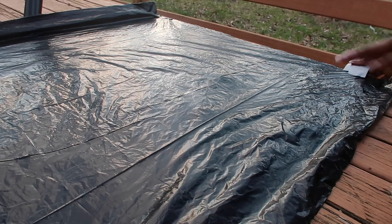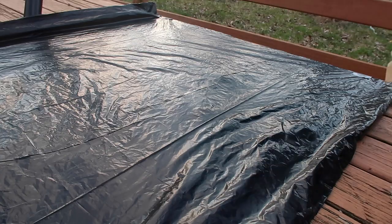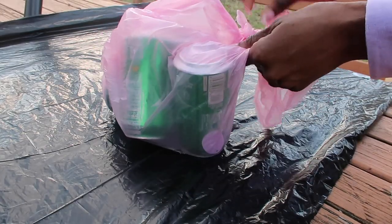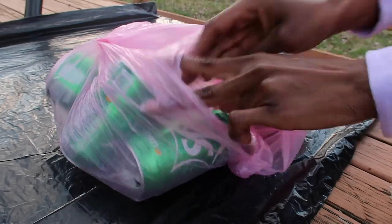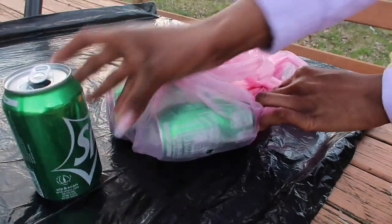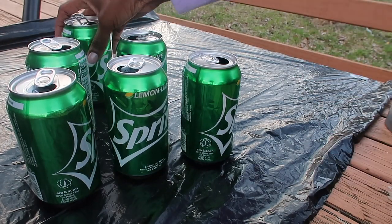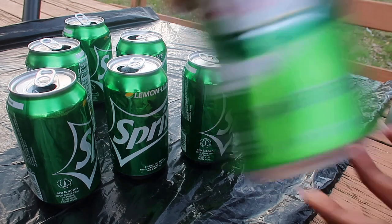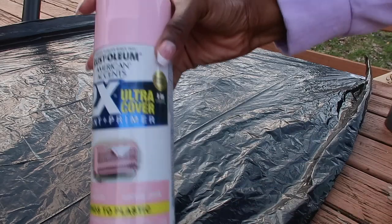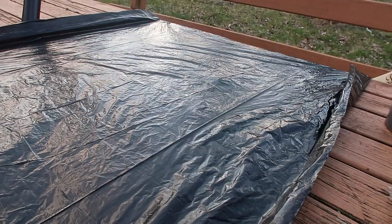I gathered a few soda cans over the course of three days, which is very hard to do because I'm not a heavy soda drinker. I'm going to add an extra can into the system because I'm not sure how many I'll need. I'm going to be using this spray paint that I purchased from Walmart for only two bucks — very affordable.